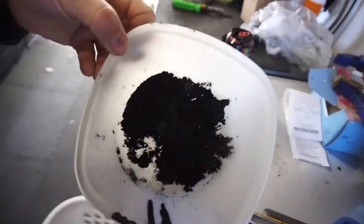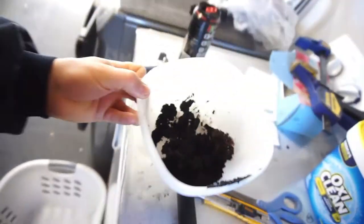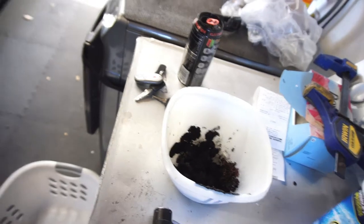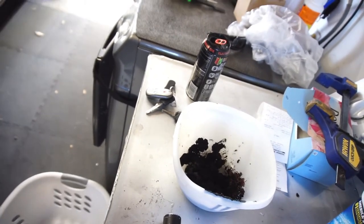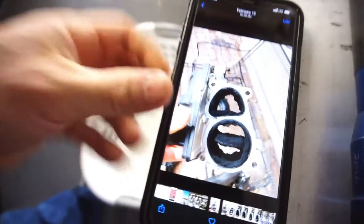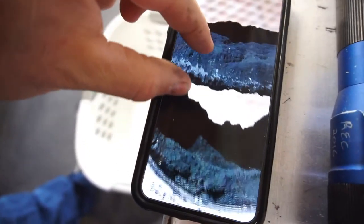Good morning guys, YouTube people, welcome back to Half Fast 719. If you don't know, watch a previous video of my 2015 Audi Q7 where I had coolant leaking. I tore the intake apart and this is about a quarter of the soot that was in the intake — that soot was just in one portion of the intake. I'm gonna try to show you guys some photos of what we had.